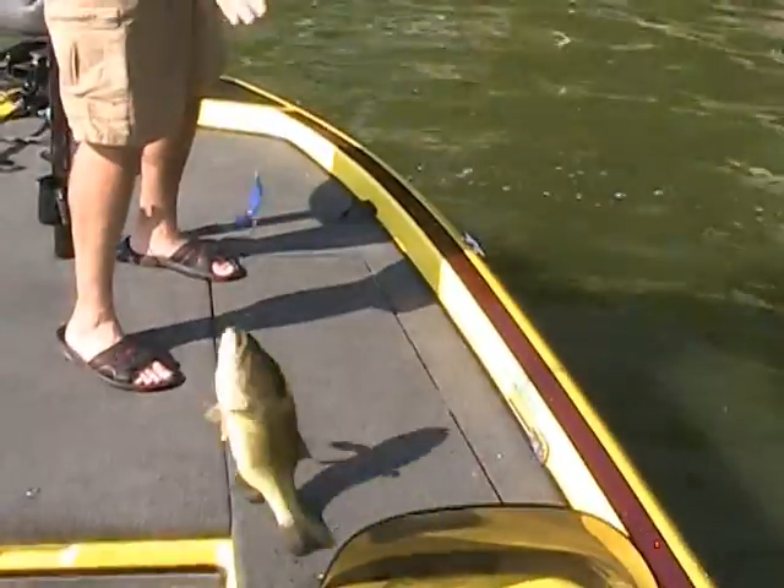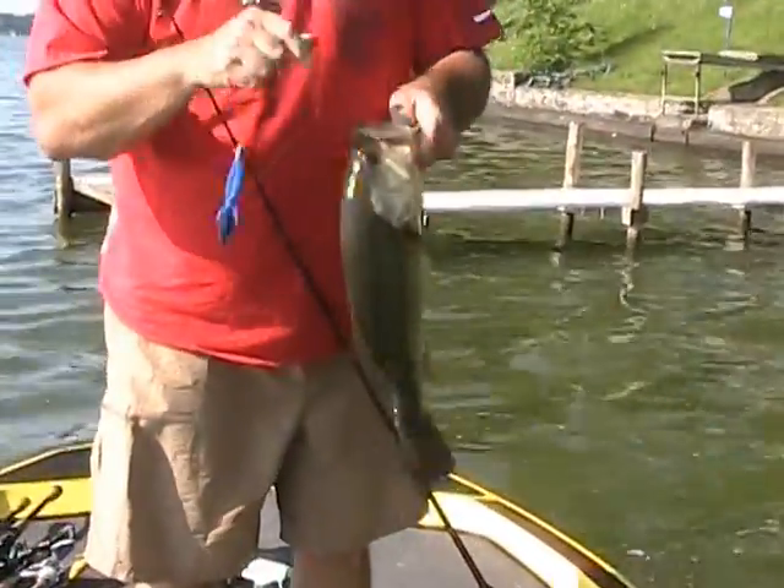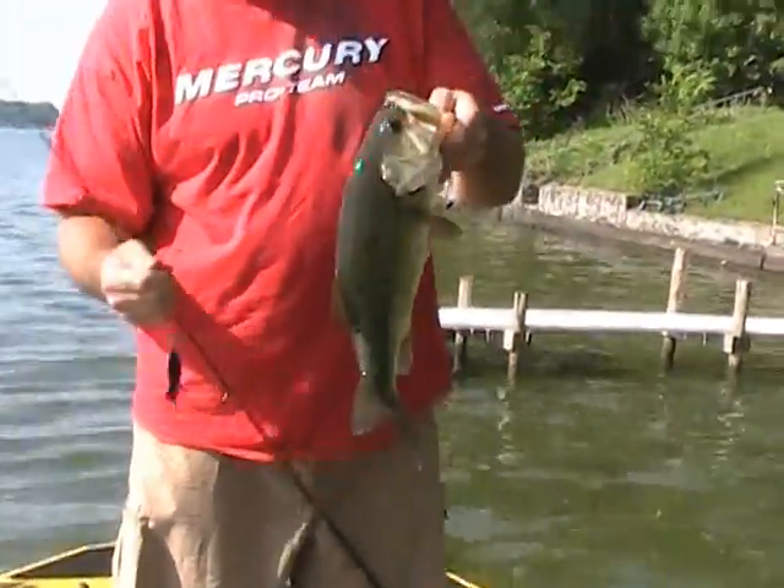Basically what we did out here in Fox Lake today is we flipped a lot of docks, we fished a lot of rocky shoreline, and most of the fish came on a bait called a sweet beaver.